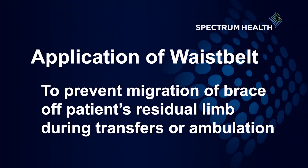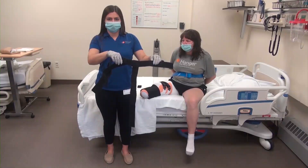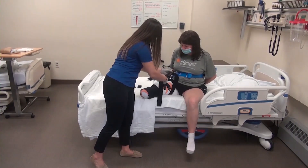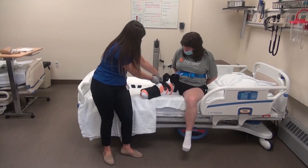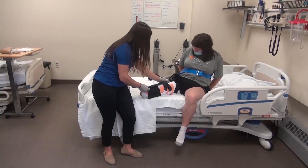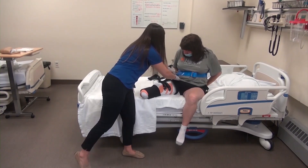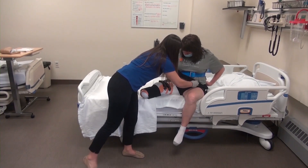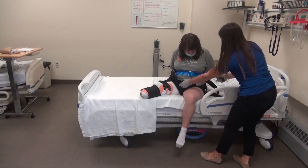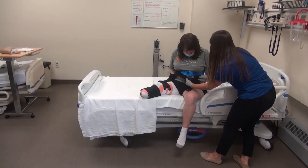When the patient is up with therapy or moving about the room for transfers or to use the bathroom, additional suspension of the device will most likely be necessary. A waist belt will be provided to the patient for this reason. To apply, the waist belt bottom strap is threaded through the top X-pattern straps and velcroed to itself. From there, the waist belt will velcro around the patient's waist to better secure the device. The excess straps may be trimmed for proper fit, adjusting the velcro based on the patient's size and length of residual limb.